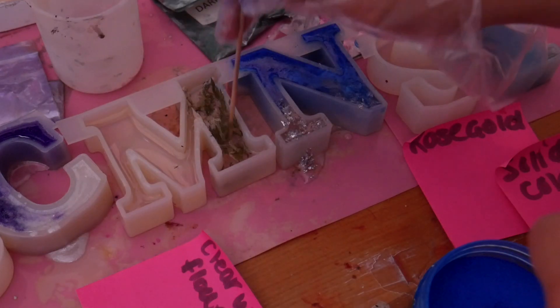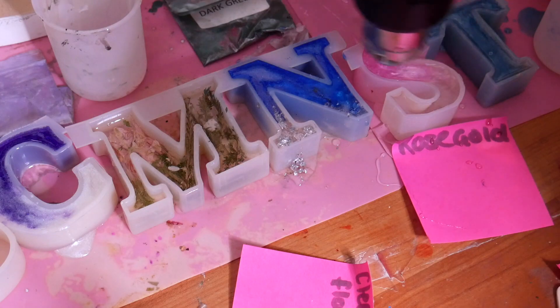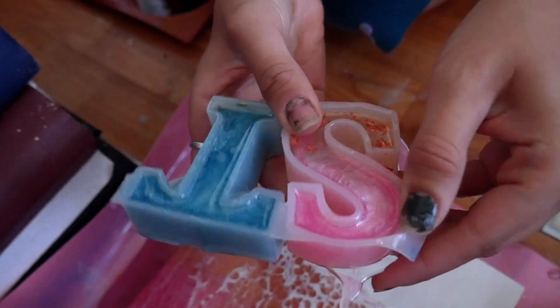And of course we have to offer one that is just purely flowers, no colors. This is a very customizable project which I love. I do wish they were reverse molds just because I like the bottom to end up being the front, but that is not the case with these. Obviously with some of the letters you can flip them around, some you can't.